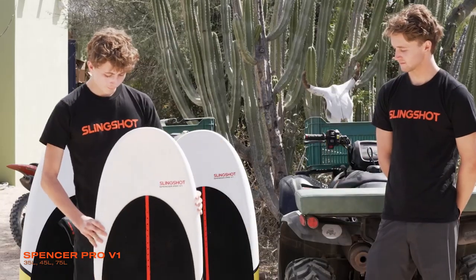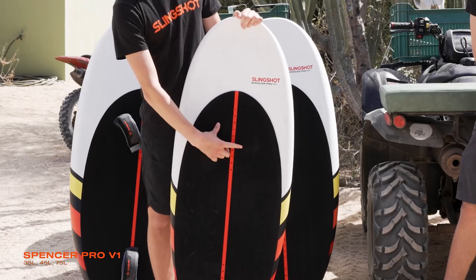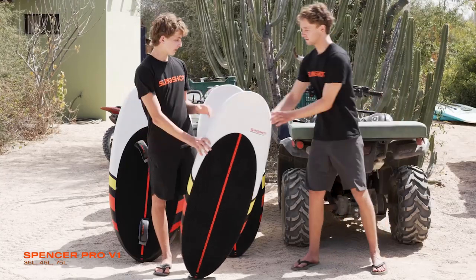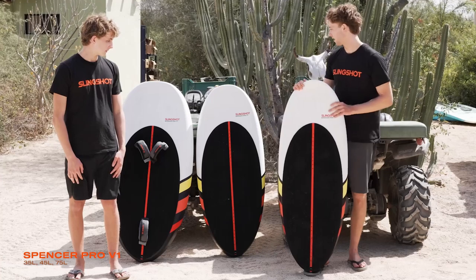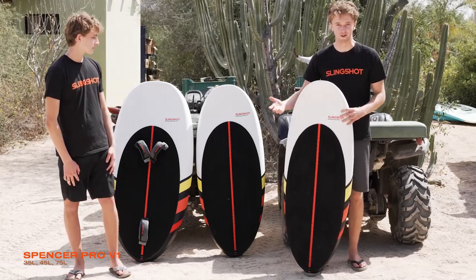We have options for a center offset or Y foot strap for the front foot, and a straight strap for the back foot. The outline on the 35-liter board is slightly more narrow, which makes it a good option for riding waves or surf foiling, and the bigger sizes are more compact, which keeps the volume over the foil and under your feet.